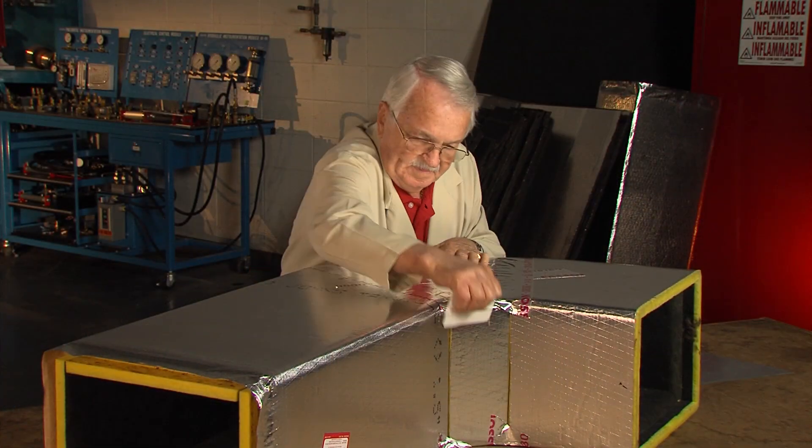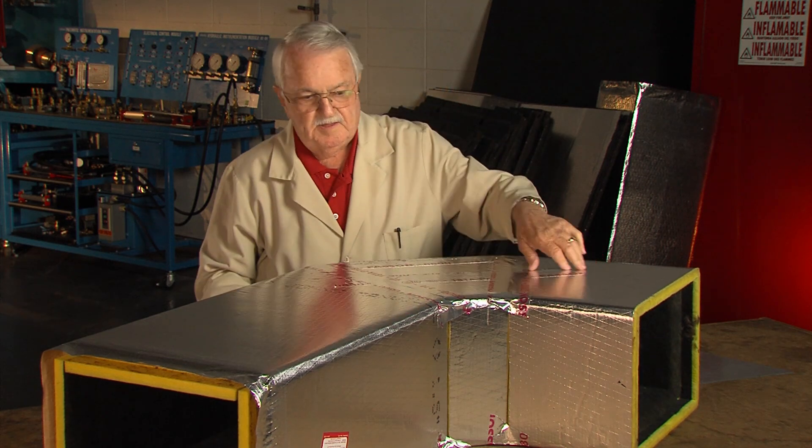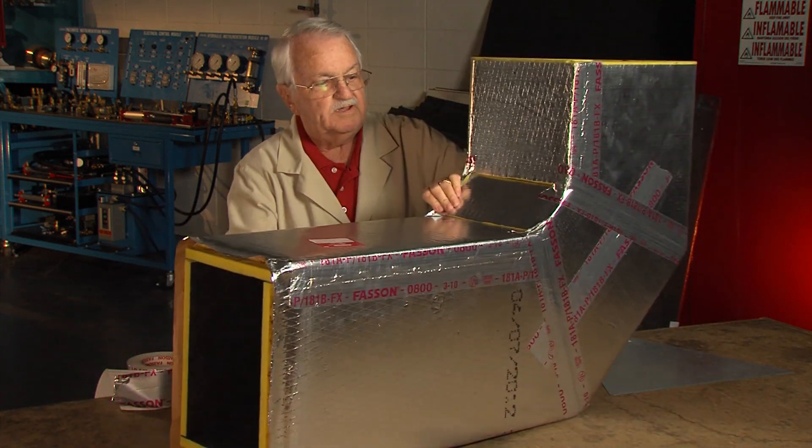One of the best ways to demonstrate the modular duct construction concept is to begin with a 90-degree elbow fabricated from a finished section of duct.